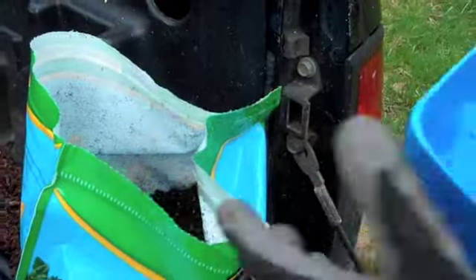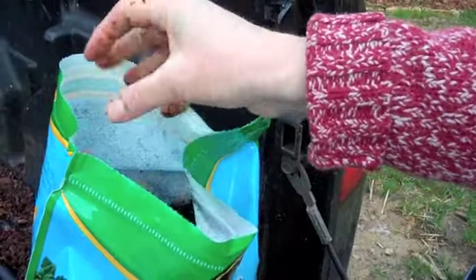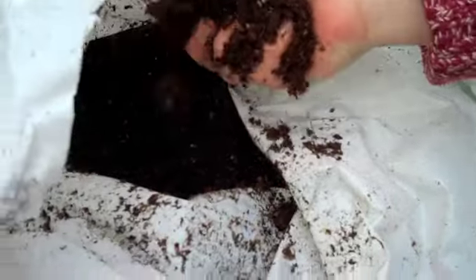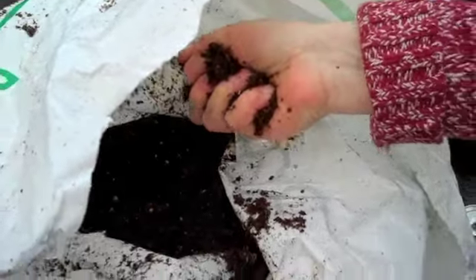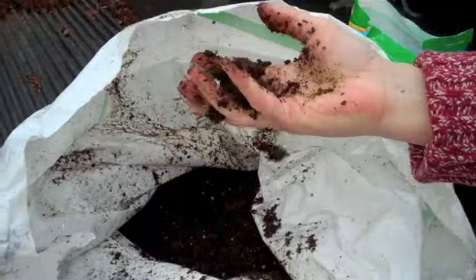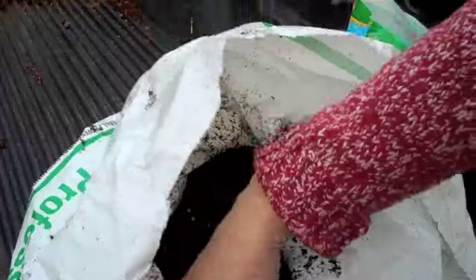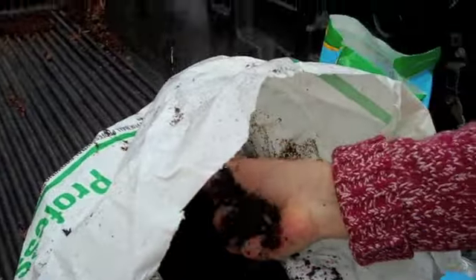Feel hers — I had gloves on but I couldn't feel the soil, so I took my glove off. That's kind of too dry and crumbly. This is moister. I might put a little more water in that and get it just to hold together a little bit in a clump, but not soaking. Too much water will kill your seedlings quicker than too little.